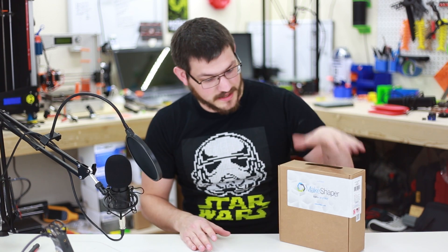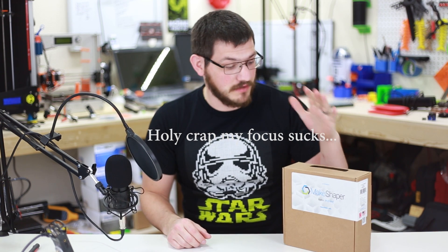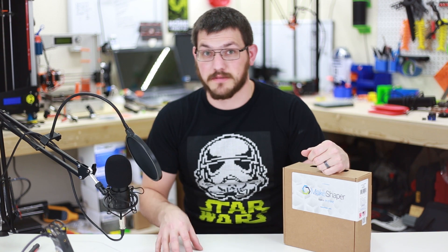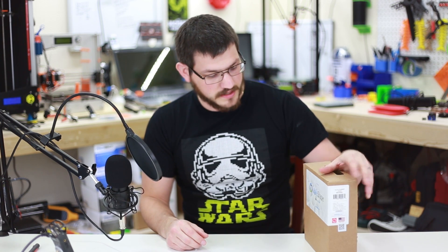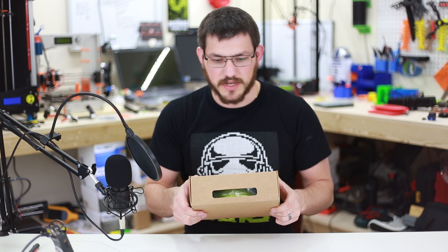Alright guys, welcome back. So this is MakeShaper's MKS Green PLA. MakeShaper was awesome enough to send me three different types of filament: their TPU, which I'm currently still printing with, their PETG and this PLA. My PETG will be another video coming up soon. And this is their green, which is quite an interesting green.